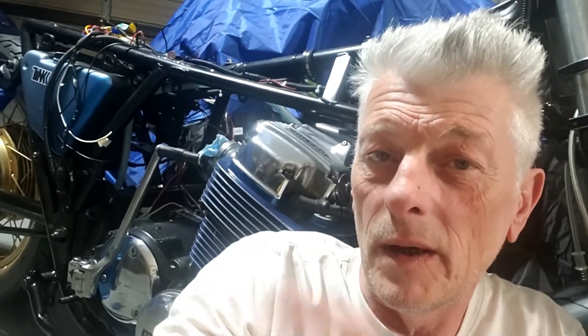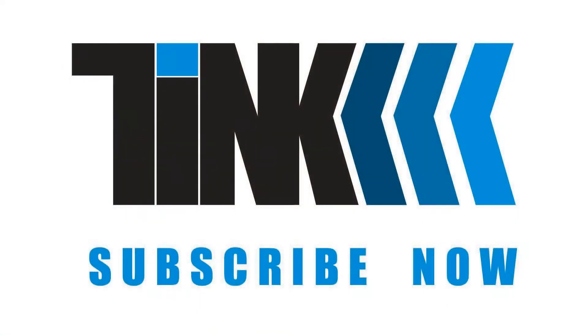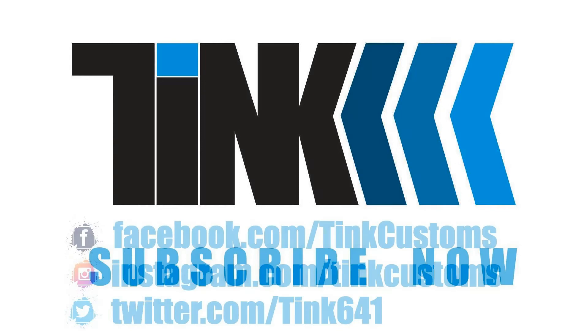As always, thanks for watching. Do make sure you subscribe so you get the next update, and give the video a thumbs up — if you got this far you must like it, right? Encourage others to watch my lunacy. See you soon, bye.